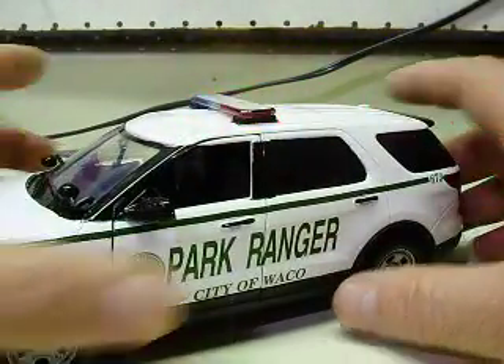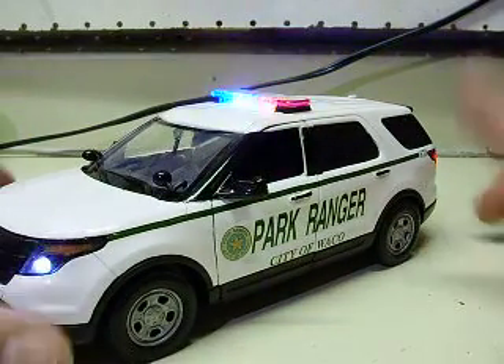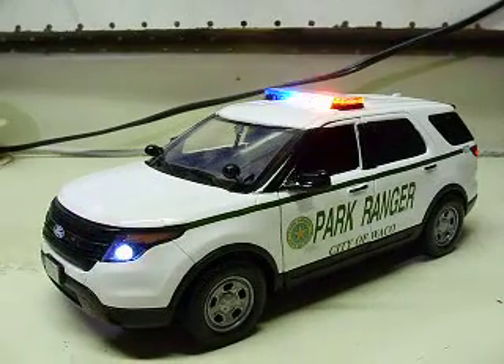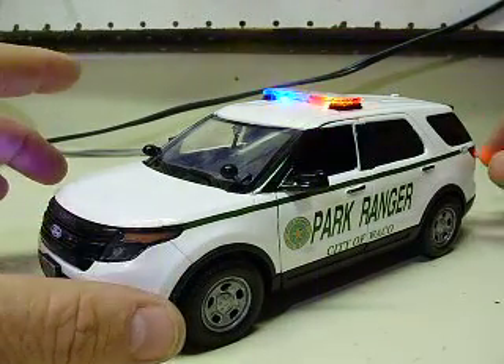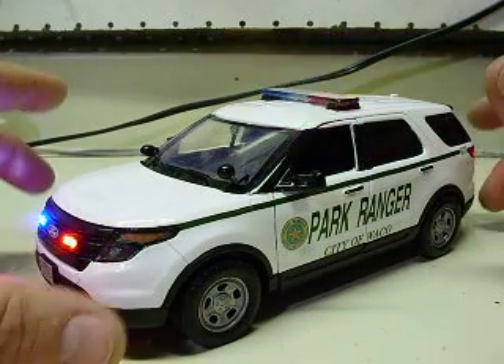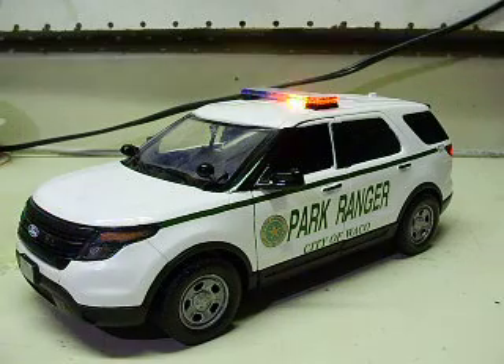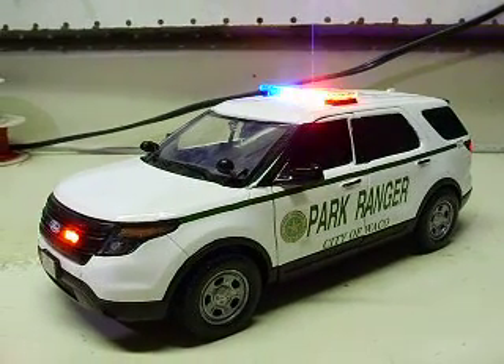There you have it. I appreciate the order — sorry about the wait, and I appreciate your patience. Sometimes it's hard to get decals done, so it takes a little while. I had to remake a couple for you, but that's not a big deal. I appreciate the order, and we'll get settled up and get this sent out to you as soon as possible. Thank you very much.